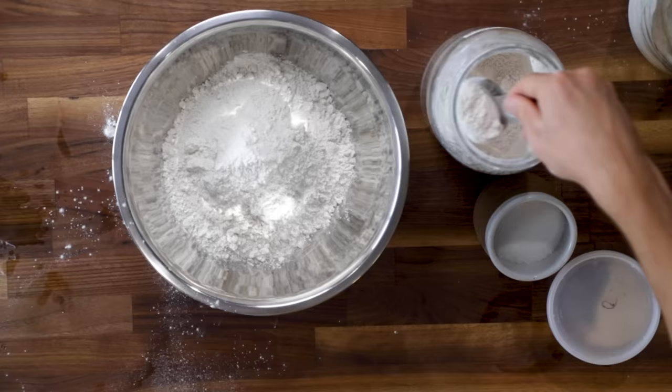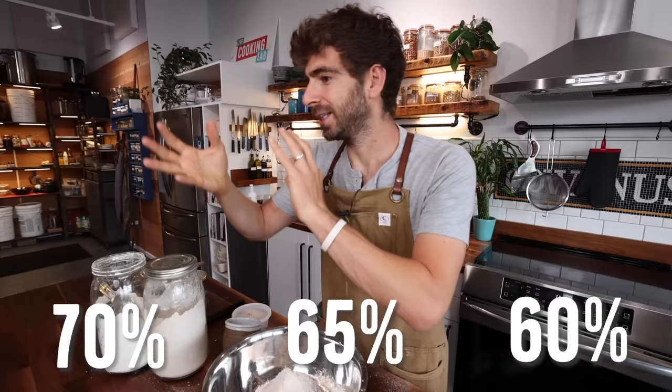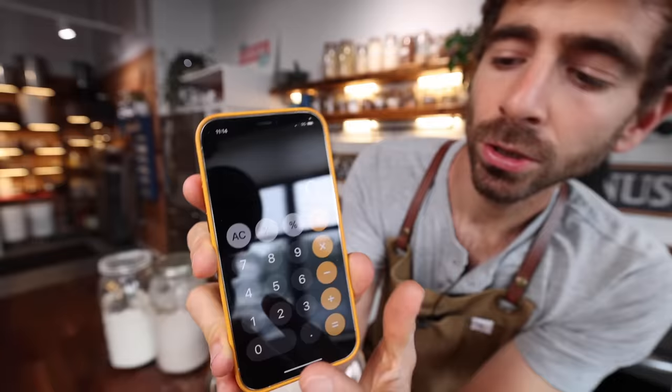When it comes to the hydration percentage of your dough — the percent of water compared to your total flour — there are three main options for pizza: 60%, 65%, and 70%. The lower your percentage, the easier it will be to work your dough, but the less fluffy it will be. As you go up in percentage, it's going to be a wetter dough, a little more difficult to work, but the fluffier and more air-bubbly your dough will get. I'm going to go right smack dab in the middle at 65%.